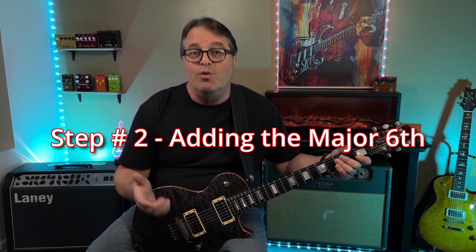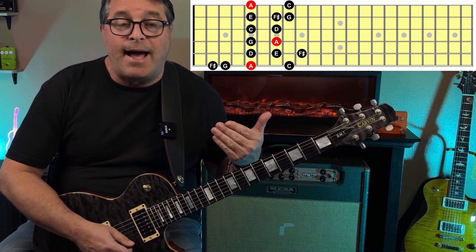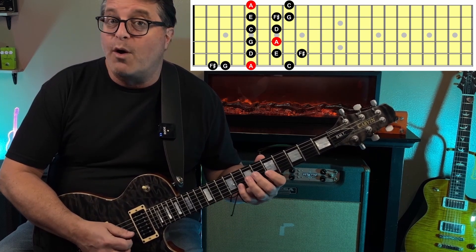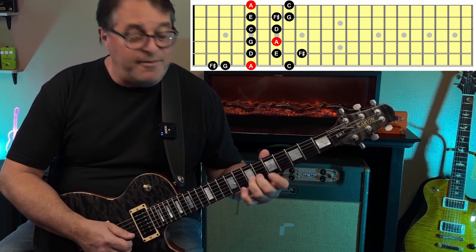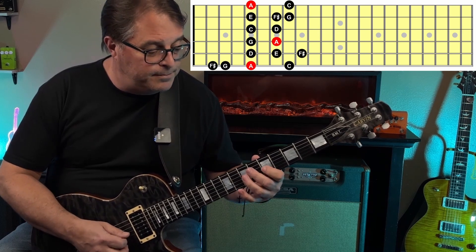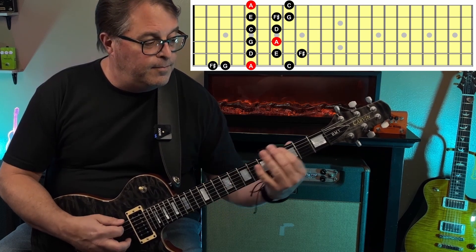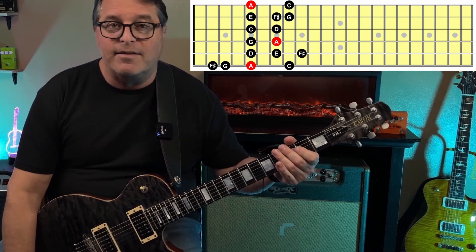Step number two: adding the major sixth. In the key of A, F sharp is the major sixth. We're going to descend through A minor pentatonic pattern one at the fifth position. As I descend, I'll pause on the major sixth — F sharp at the seventh fret of the B string. There's also an F sharp at the ninth fret of the A string, and at the second fret of the low E. Just adding that one new note makes the scale sound new and fresh, and we can start to play licks with it.